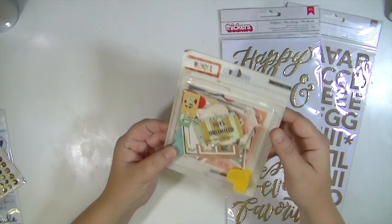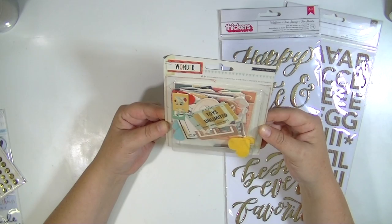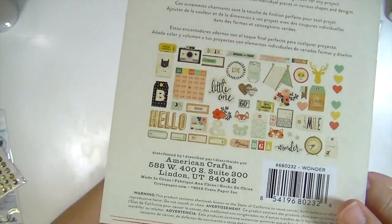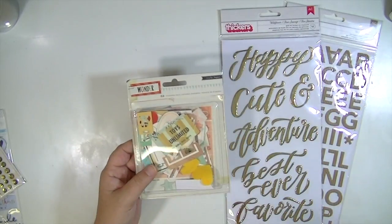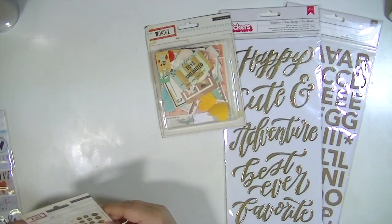Then there is a whole ephemera pack from the Wonder Collection from Crate Paper, and there are 59 pieces in this. At the end of the video I'll open this up and show them all, so if you want to see them in detail you can watch all the way through, and if you don't, you can end early.